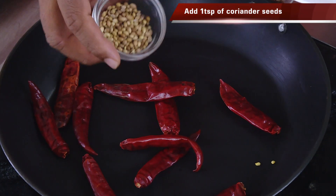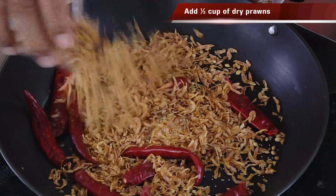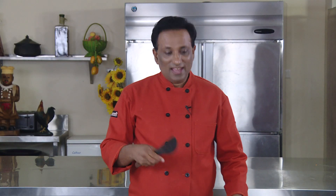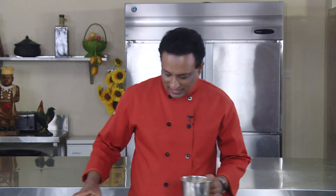In a pan we're going to take red chili, coriander seeds, cumin seeds, some poppy seeds, and also the dry prawns. We're going to slowly cook them till a nice aroma comes, then put them in a blender and make a fine powder. You can use this on any curries, especially eggplant curries. These are nicely done — put them in the blender. The coconut paste and the masala are both ready.